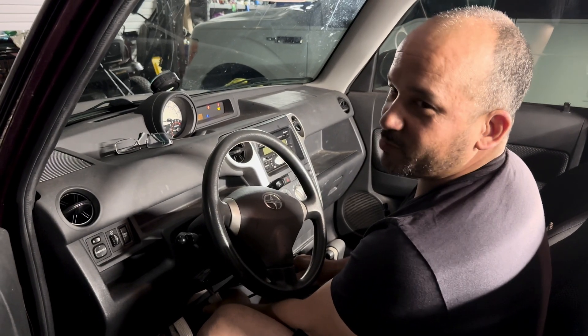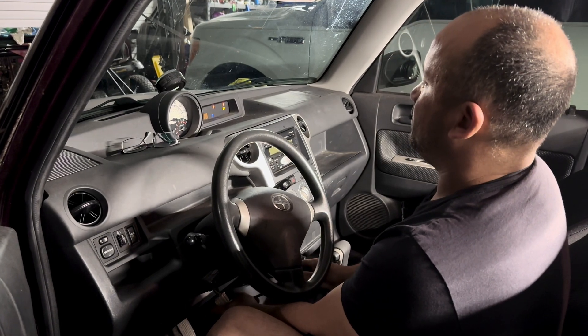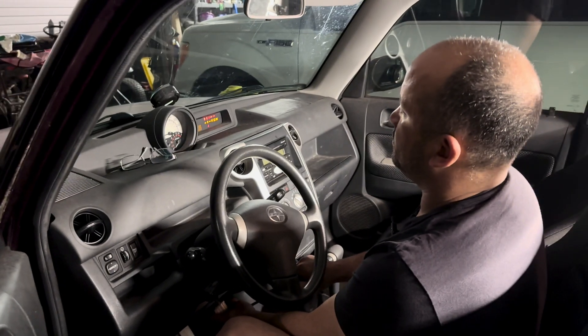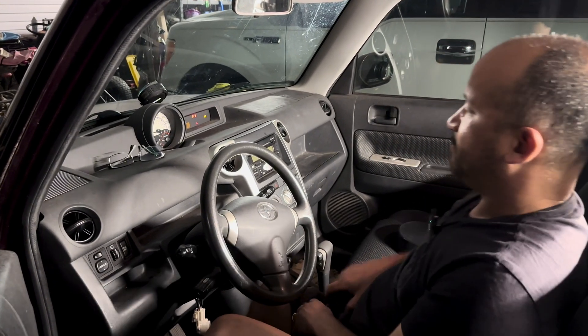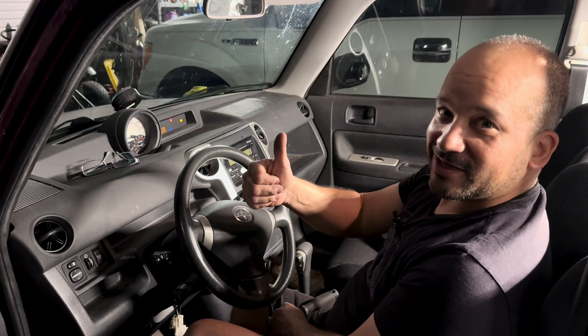It started — stumbled a little bit because it's trying to get the air out of the line. Let me try it again — it should do a lot better this time.